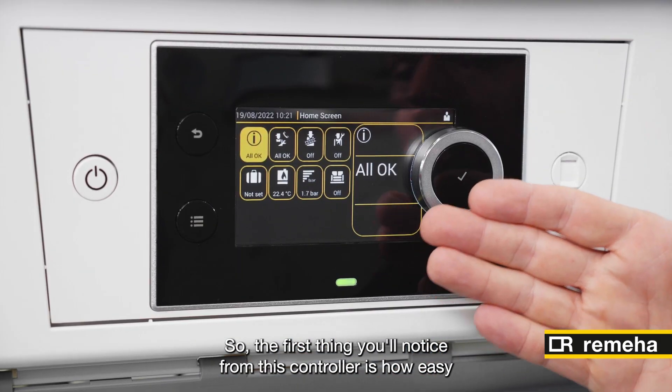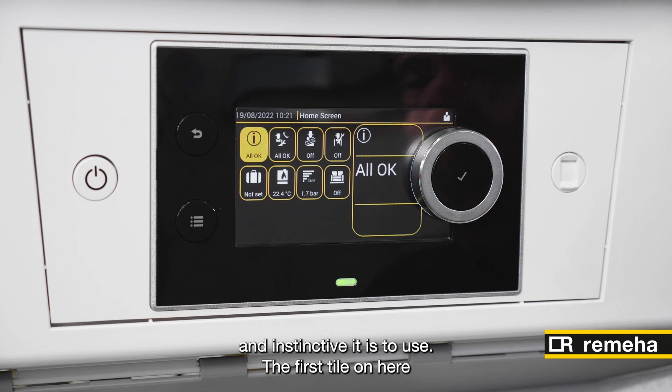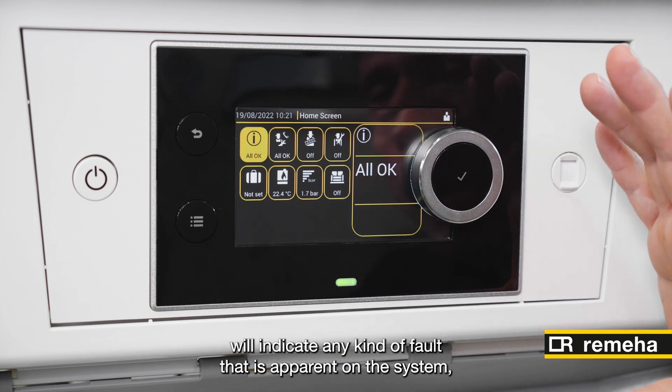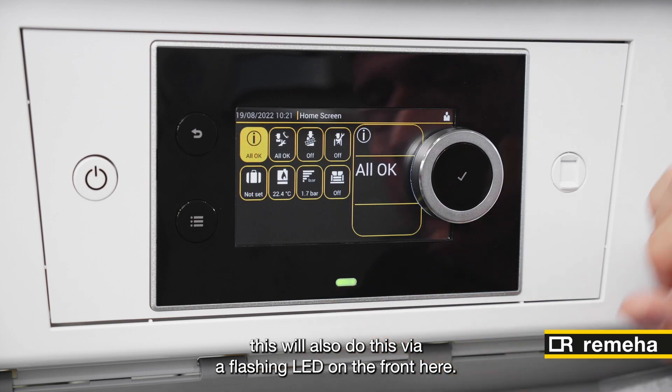The first thing you'll notice from this controller is how easy and instinctive it is to use. The first tile on here will indicate any kind of fault that is apparent on the system. This will also do this via a flashing LED on the front here.